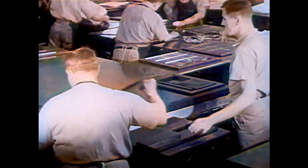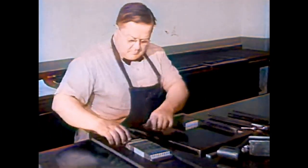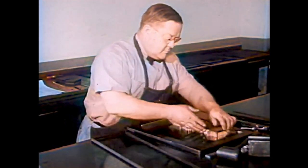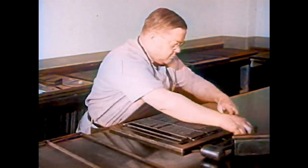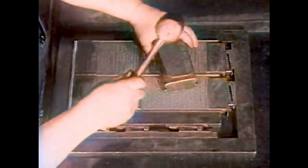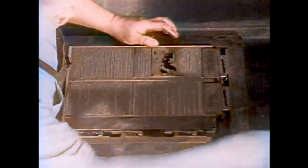This workman takes the lines of type for many pages and fits them into a metal frame. He must be careful not to mix them up. Long and short pieces of metal keep the pages apart and fill out the edges. This key locks the lines and pictures tightly in the frame. He locks them on all sides, then evens all the lines so that none of them will stick up. Then all is locked still tighter so that the lines and pages won't come apart.